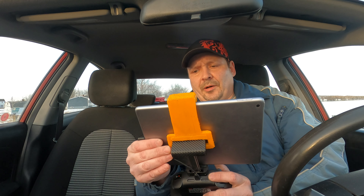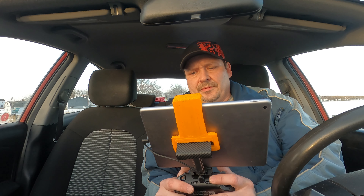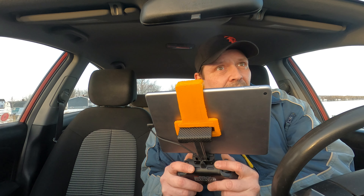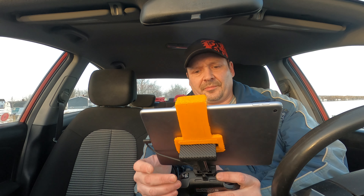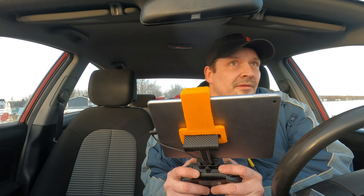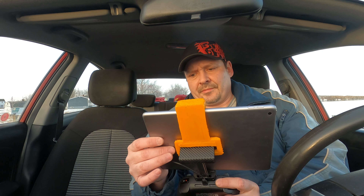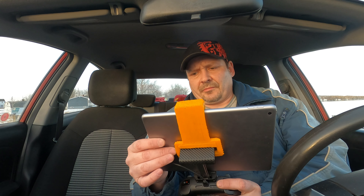Drone is now in the air, so we will now start recording. Okay, what's going on? It didn't start recording. I've got to get away from the car — stop that optical avoidance. There. Okay, now let's start recording. Still not recording.